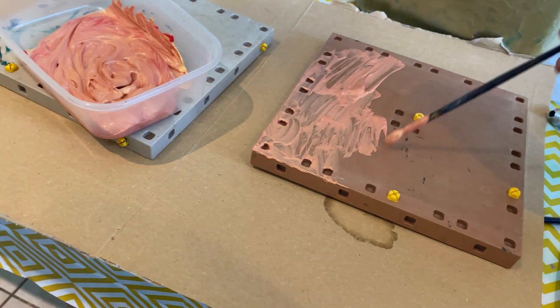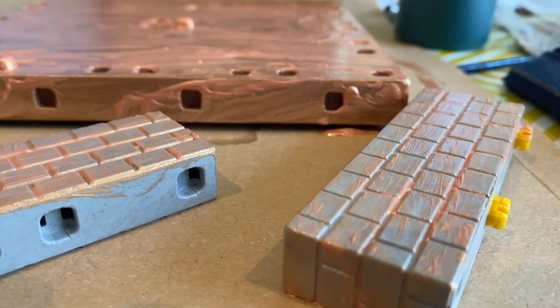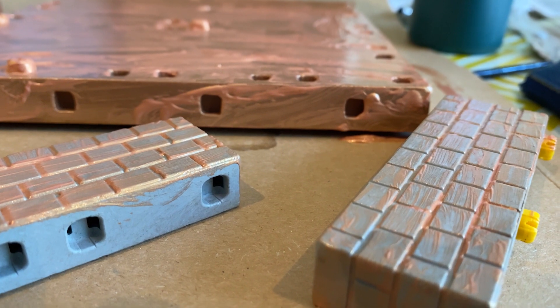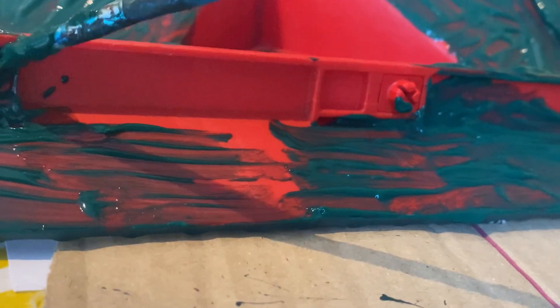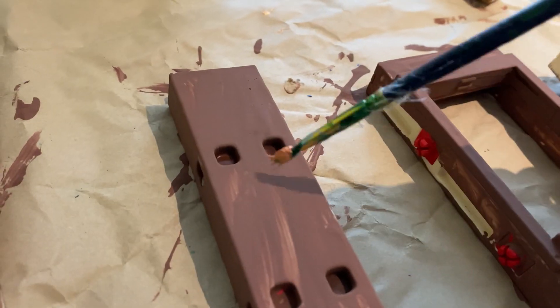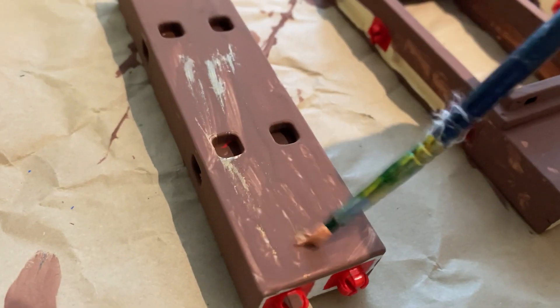I mixed a little bit of red in with the gold to give it a kind of rose gold colour. It's not perfectly painted — it's just a first coat, so it doesn't have to be perfect. I just kept going back, painting things, letting them dry, painting another coat, letting that dry, until I had a good enough base colour to start doing some highlights.